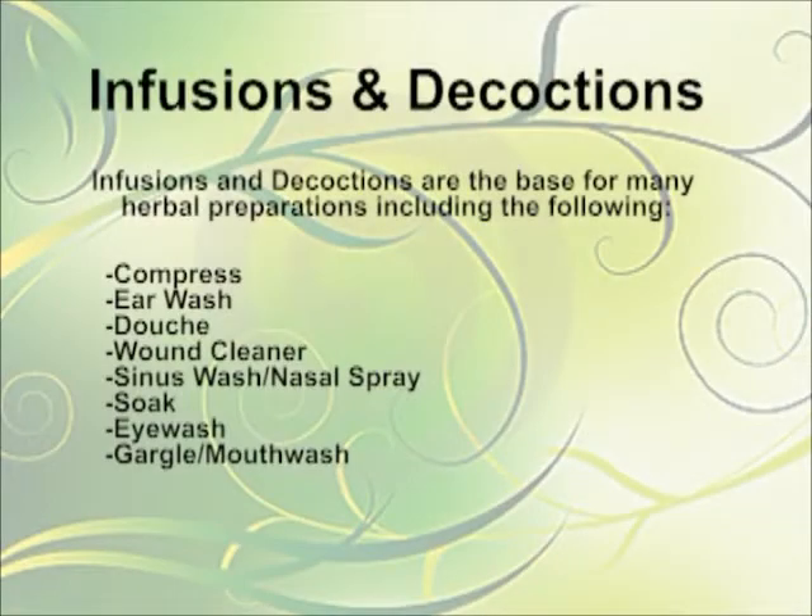Herbal infusions can be used for many things including compresses, soaks, ear washes, eye washes, sinus washes, also mouth gargles, and wound cleaners.